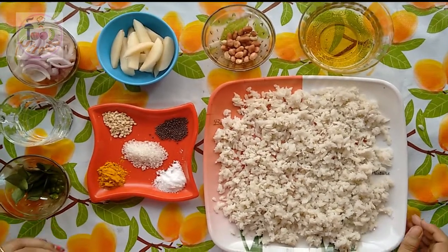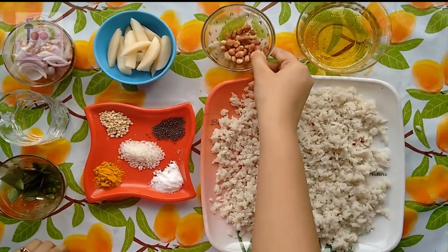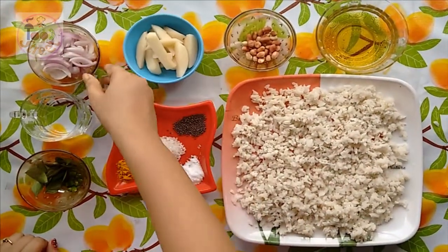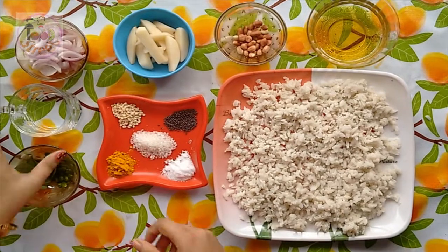So for that we will need 2 tbsp of oil, 1 tsp of peanuts (I have fried them), a medium potato thinly sliced, a medium onion sliced, and 1 cup of water.